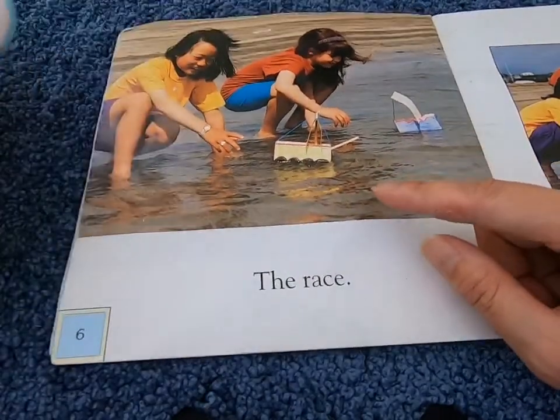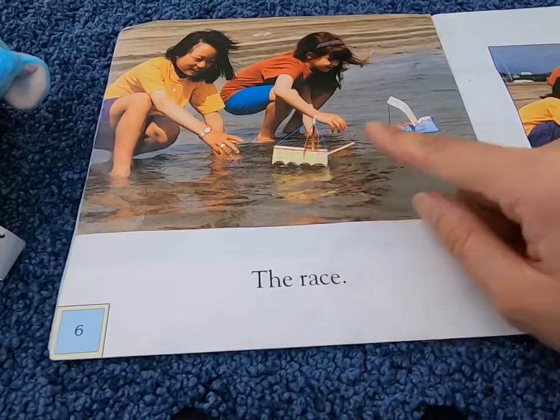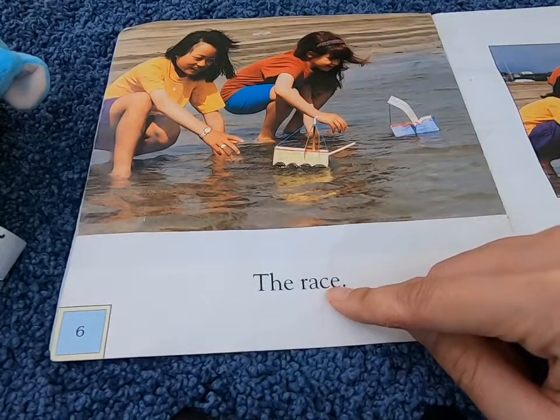What are they doing at the beach? They are having a race with their boats.